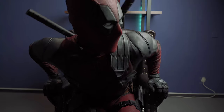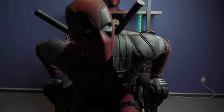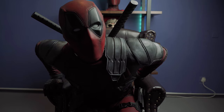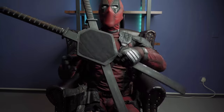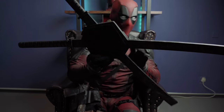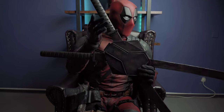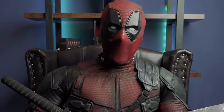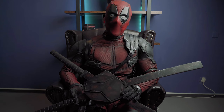Of course I forgot the swords. Now they are on my back, attached with velcro — because I cannot sit down with them anyway. Here they are: velcro, the back scabbard, and the swords.